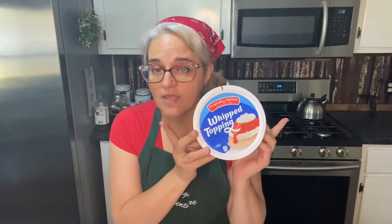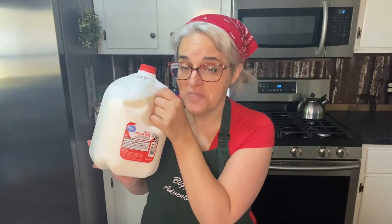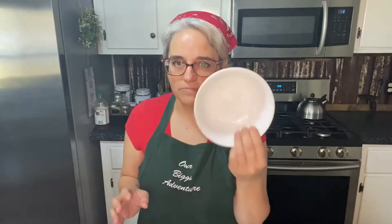A tub of Cool Whip — this is from Aldi, it's less than a dollar. You're going to need milk. Now I love milk and it does not love me back — it makes me have a rash all over my legs, makes my feet super itchy, and gives me a super runny nose, but I love milk. You're going to need a bowl to melt your margarine, some bowls for mixing, and I also have my food processor off camera.